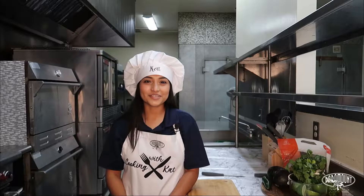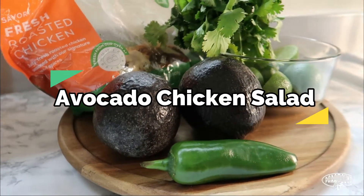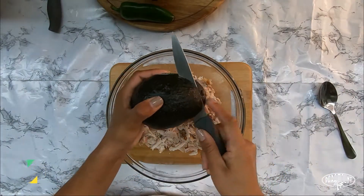Hi, I'm Cidia Burma. Welcome back to Cooking with Kat. Today I'll be cooking an avocado chicken salad. I'm going to slice and dice my avocado and mix it into my chicken.